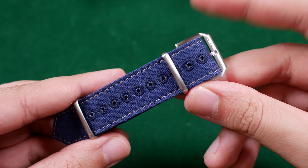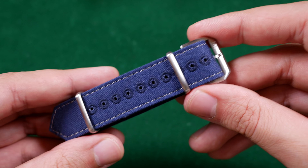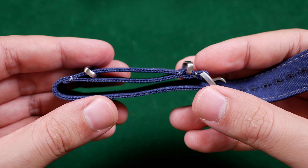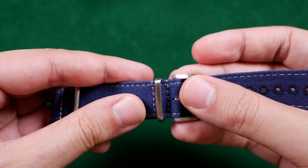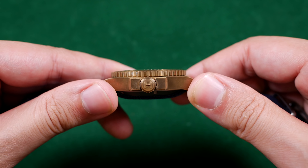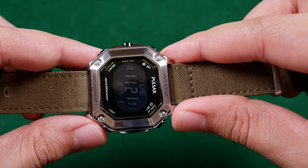The M1944 and Quarterdeck seen here are two new canvas options from Havston. They come in at 18, 20, or 22 millimeters in width and measure about 275 millimeters in length with a total thickness of 1.5 millimeters. You can get these on either a brushed or polished hardware setup. At 1.5 millimeters thick these aren't going to fit every watch, but here on my Shark Diver it's no issue, nor is it on my Pulsar.